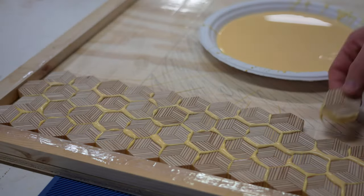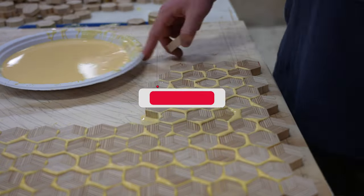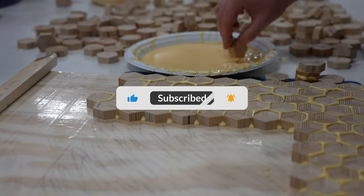This seems like a pretty good time to ask — if you've made it this far in the video and you're liking it, I would really appreciate it if you wanted to leave a like and subscribe to the channel if you want to see more stuff like this. I'm just starting my channel but I hope to continue making cool stuff and your support would mean a lot.